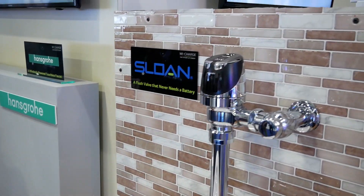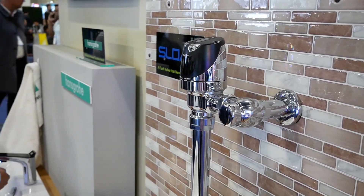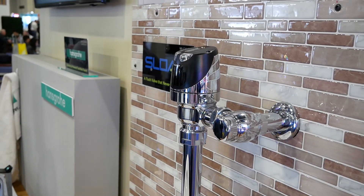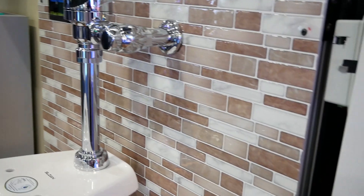Here's another obvious example: a Sloan self-flushing valve. In most cases you either have to have a hard wire, which has to be installed ahead of time, or it's going to be battery powered and it's going to run out regularly.